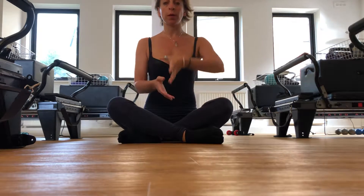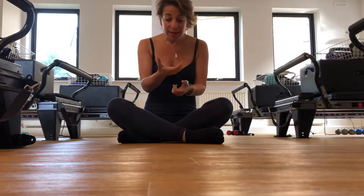We all want our head, shoulders, and hips to sit on one long line. Often life stresses, strains, bags, texting, typing pulls the head forwards and brings roundedness into our shoulders, giving us a posture that we don't want.